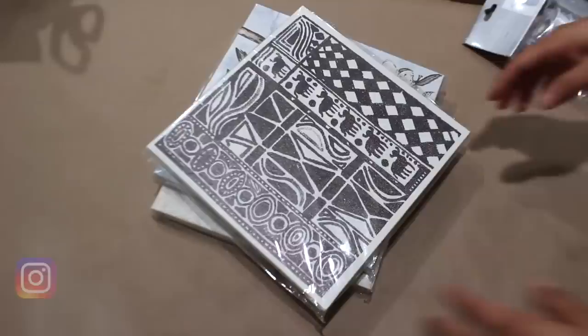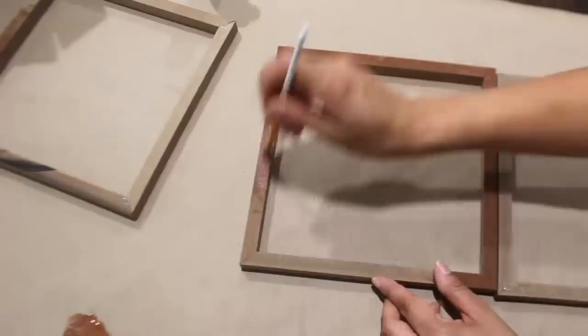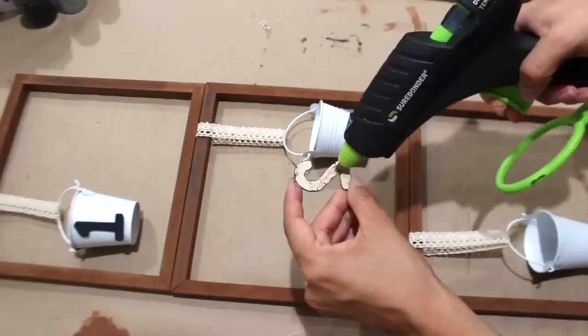For this unique ladder, I removed everything from three canvases and painted them brown with a bristled brush. Then I'm adding a bucket to each one with lace ribbon, and after that I'll hot glue the three together. I painted some numbers black and added them to the front of the buckets.